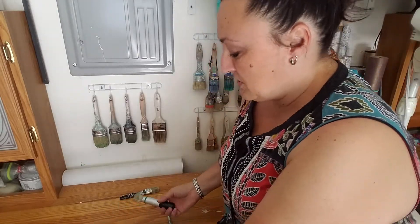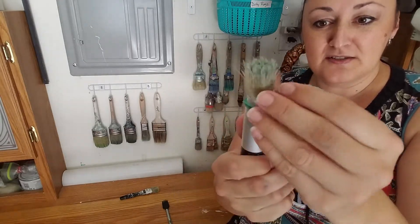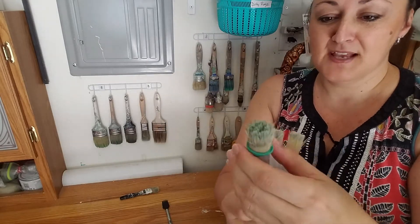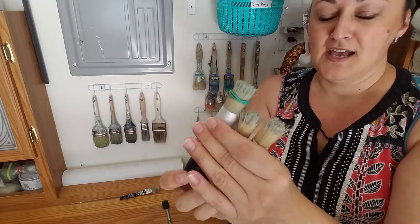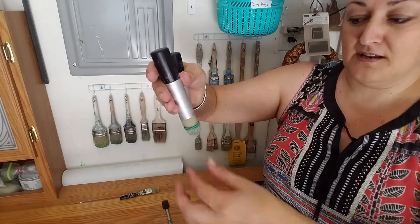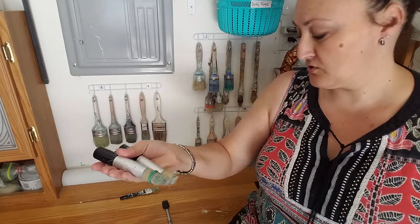My stencil brushes are another example where the ends get a little crazy, and these do not have holes in them like the others do. I'll still use a little rubber band to keep them in shape, and then I'll try to put them in a little cup or something just so they stay vertical until they dry, and then I store them in the drawer.